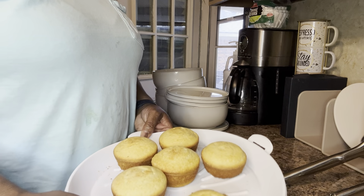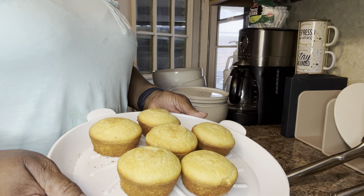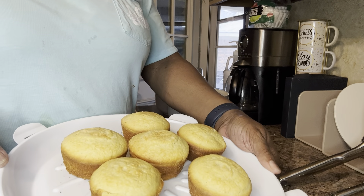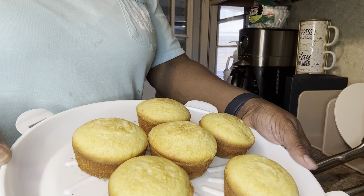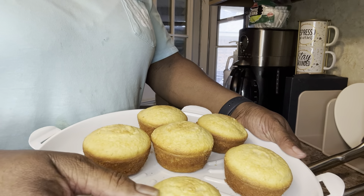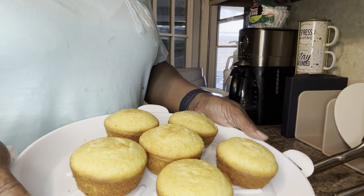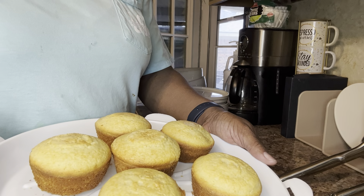Bye-bye. So there we have it — that is the end results of our homemade cornbread muffins. Don't they look pretty and delicious? They look like cupcakes, really. So that's the end results of Dr. Hossley's homemade cornbread muffins. Enjoy yours. Bye-bye.